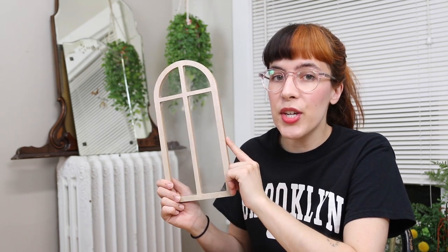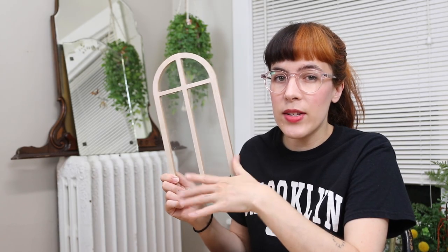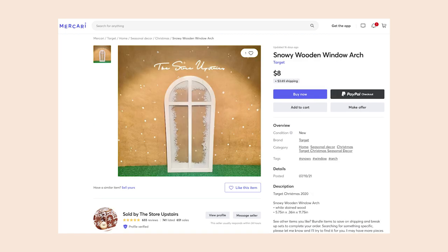First, let's start with what you'll need to make this DIY. There are two main things that you need, and the other stuff you'll probably already own. The first thing you're going to need is this arch, which I actually picked up at Target during Christmas time. It was in that front section where they have everything that's really cheap — I think it was like $3 — but I've also seen people selling these on Mercari and eBay.